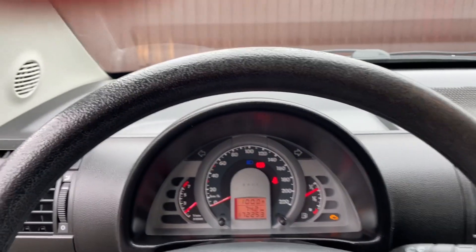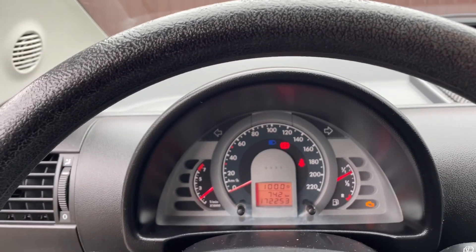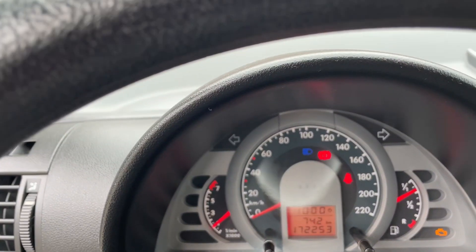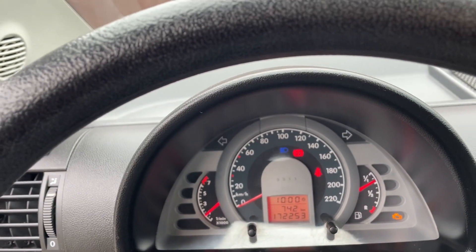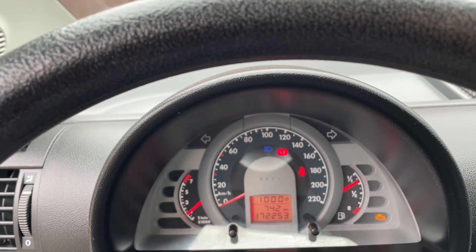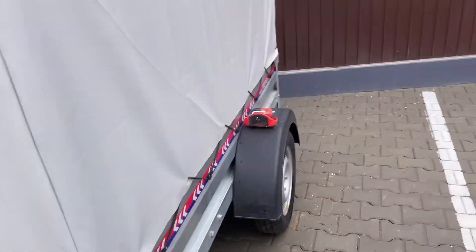I started the car and you can see here, apart from the check engine warning light — we'll talk about that a little bit later — I have a blue light, the high beam warning light. This means the car normally tells you that the high beam is on, except my high beam is not on, it's the low beam. I'll show you how it looks at the front.